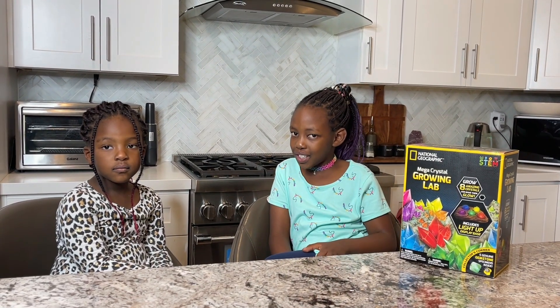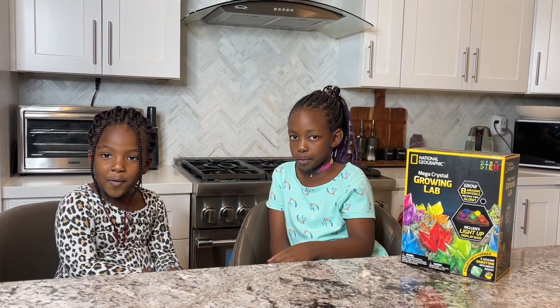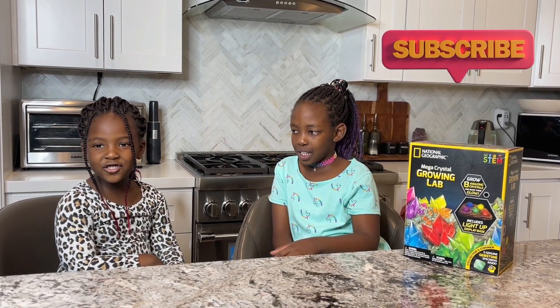Hi everybody, welcome to my channel. My name is Nia and this is my little sister Emma. Hi everybody, I'm so excited for this video. Welcome back to the channel.